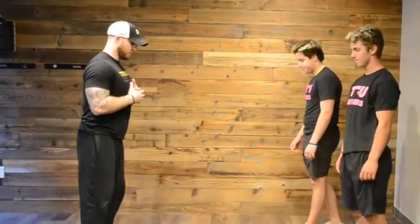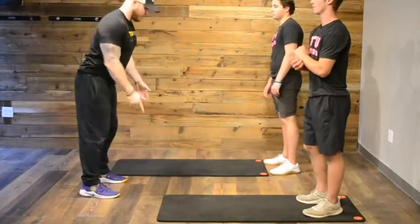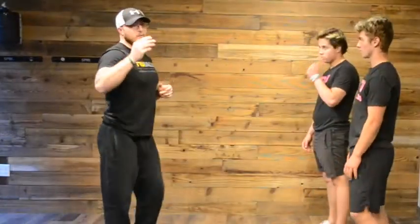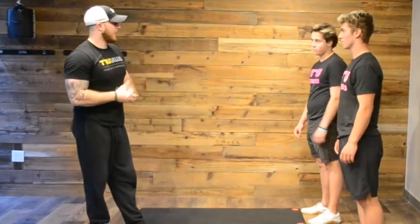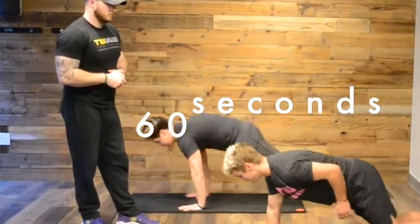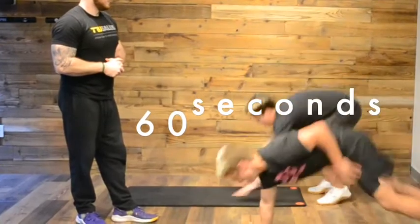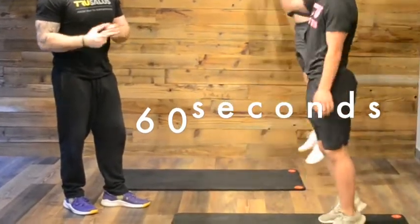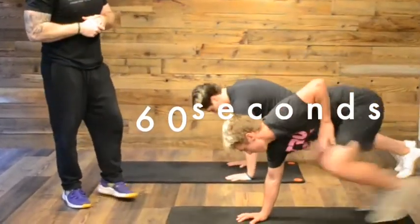Last but not least, we're going to do some burpees. The towel's off to the side if you haven't already. From our standing position, reach up to the top, then put your hands down, out, back up. For those of you who can, we're going to do a two-arm burpee. For those who want to go that extra mile, a one-arm burpee. We have a little bit of a hop at the top — if you can — it's not necessary. All you have to do is pop your hands up at the top.